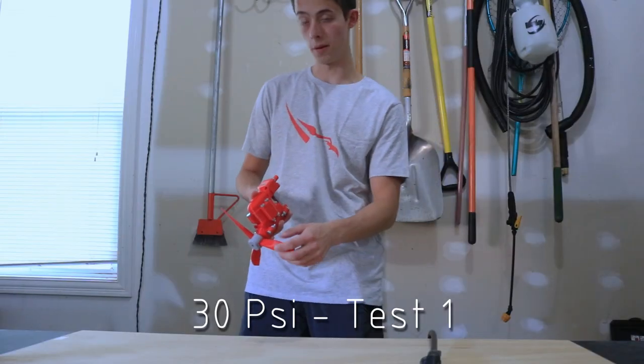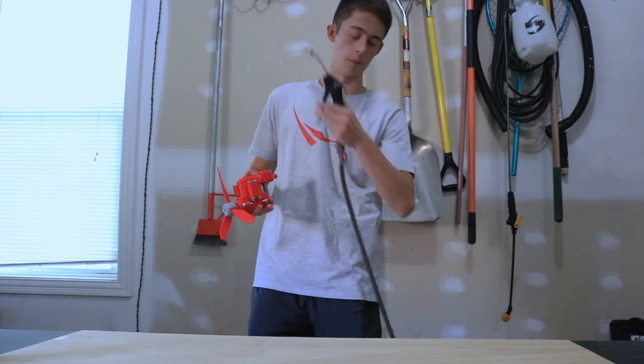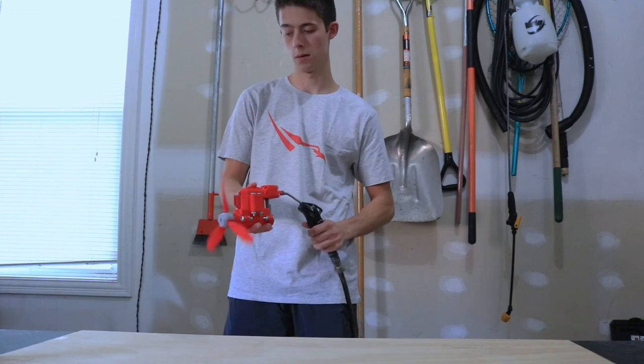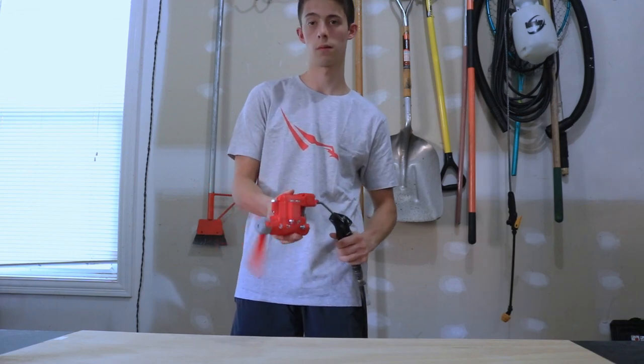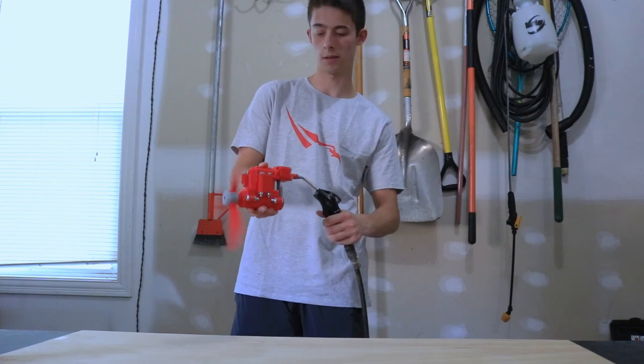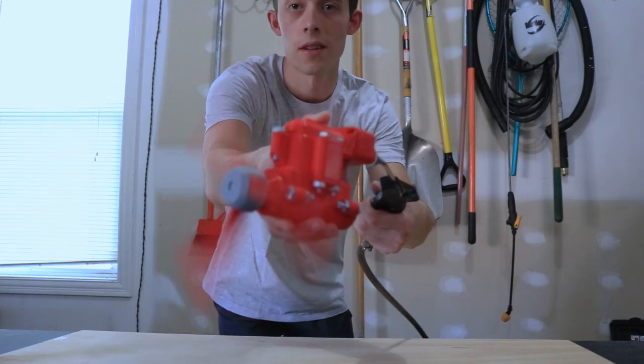We're going to start it out at 30 PSI. This will be test one — three, two, one. This is 30 PSI and it's actually idling. See that?